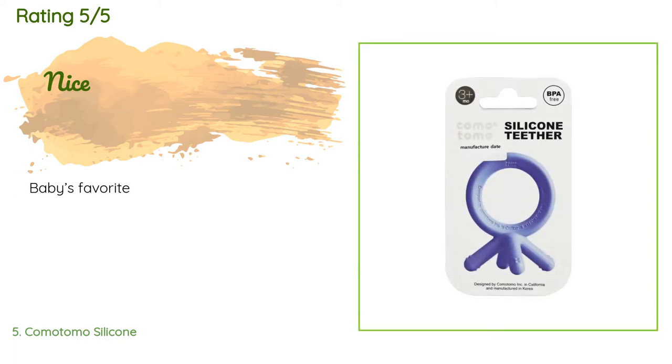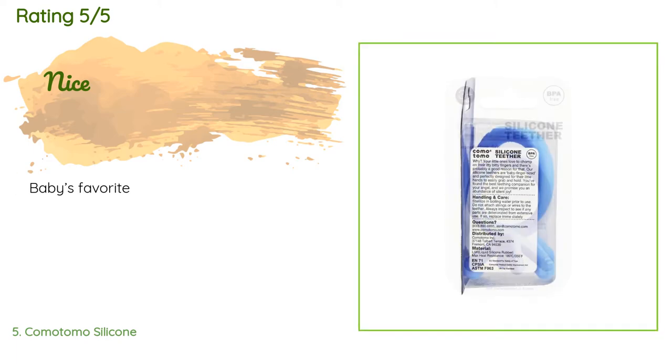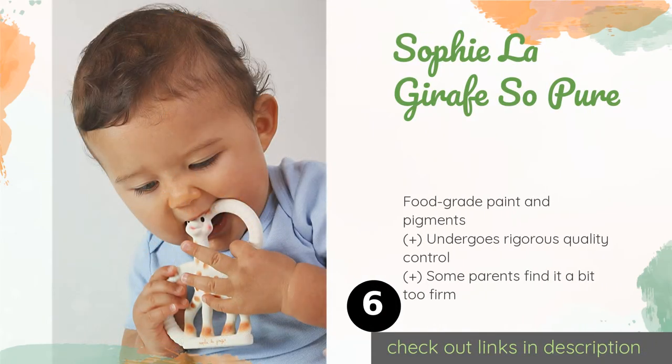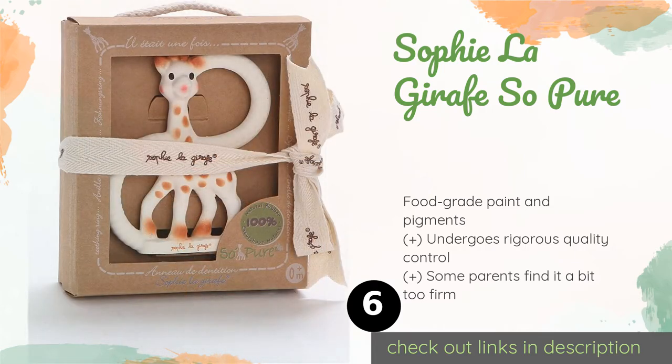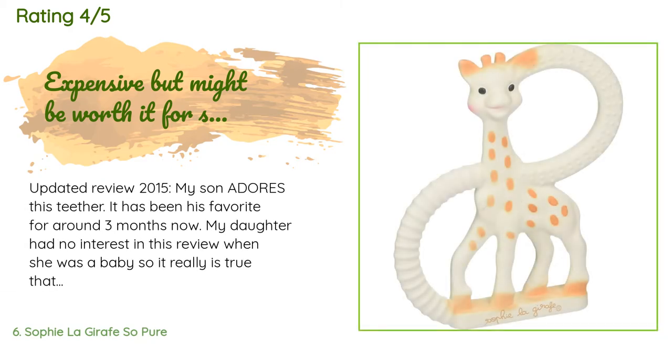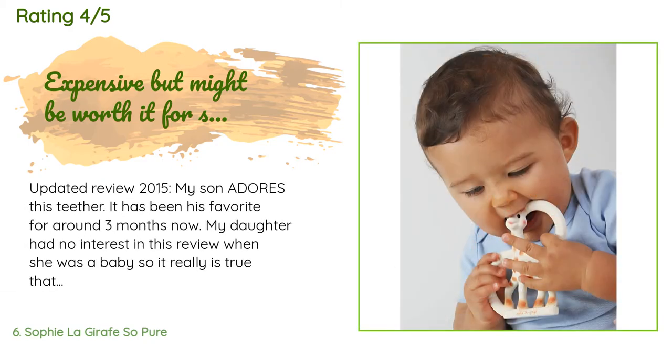The next one is the Sophie la Girafe So Pure. Constructed from natural rubber derived from the milky sap of the Hevea tree, the Sophie la Girafe So Pure is a nice size for small hands and boasts two differently textured rings that offer relief for varying levels of soreness. This product is available on Amazon for eighteen dollars. There are 204 reviews with an average rating of 4.6 stars.